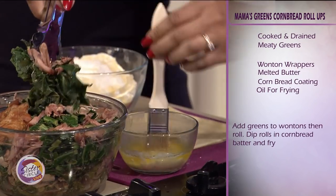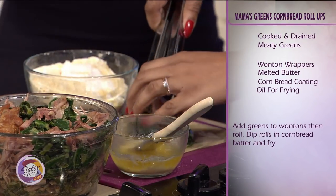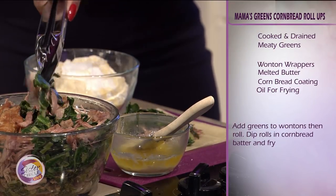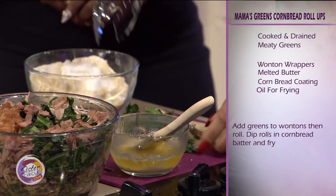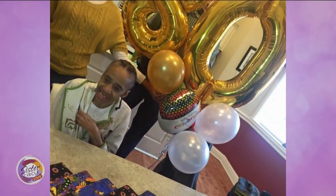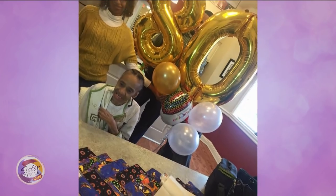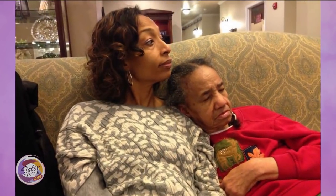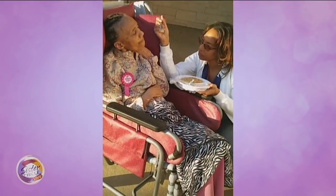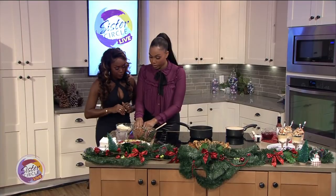What is your inspiration behind your collard green rolls? My inspiration is actually my grandmother, Earlene Green. She has been battling Alzheimer's for about 15 years now, and she has been my culinary inspiration, then and even now. I love her. That's the reason why I came up with this — she used to make collard greens all the time and I used to love to help her cook in the kitchen. And you just take them and roll them up just like that.